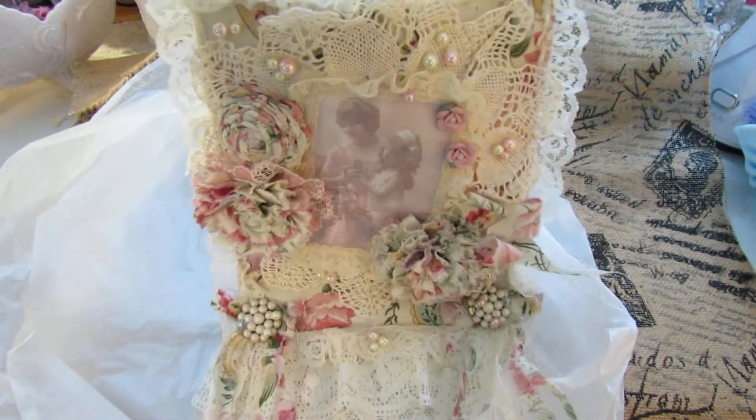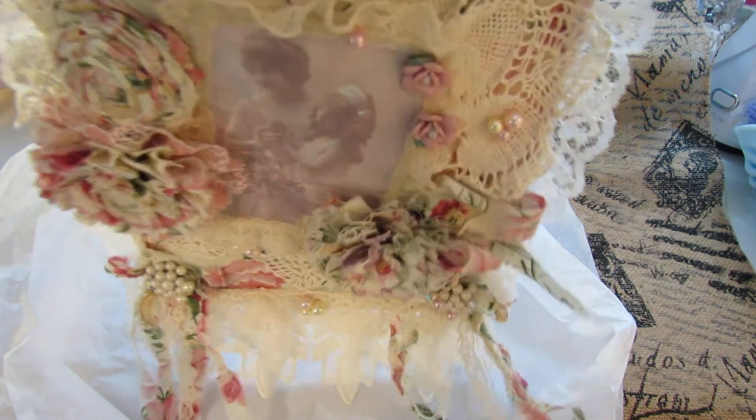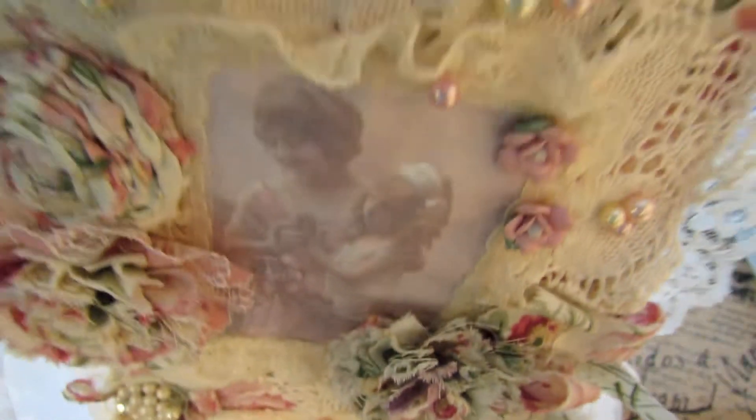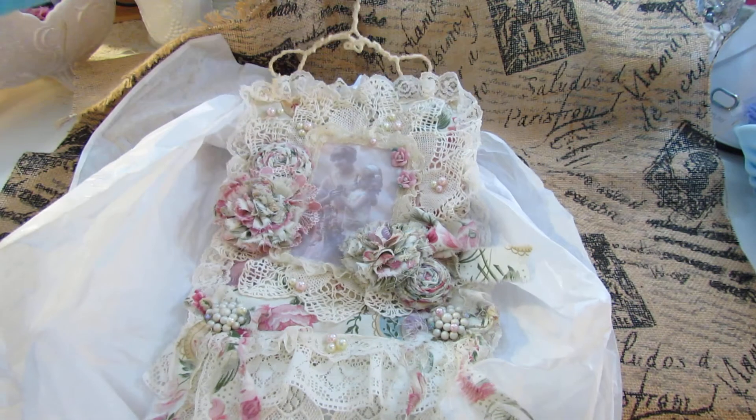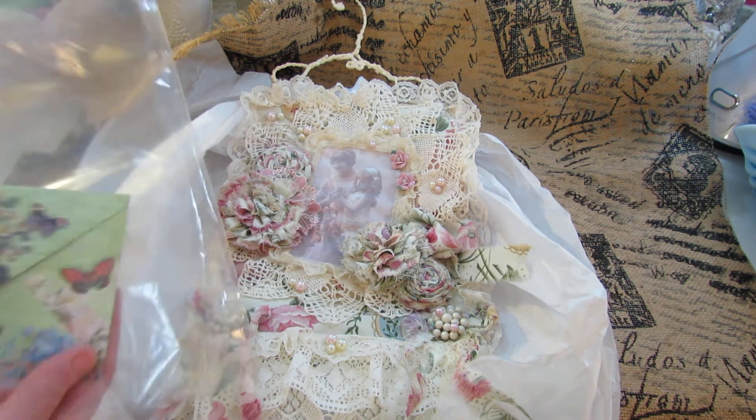Oh Bonnie. That is definitely going up in my little scrappy area here. Just beautiful. And she sent me this bag full of it. It looks like a piece of — it's like lace. Oh, and there's a card! I didn't see the card.